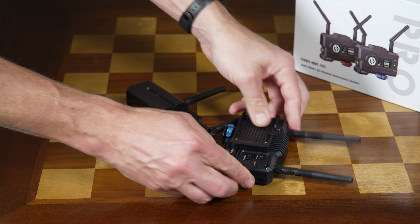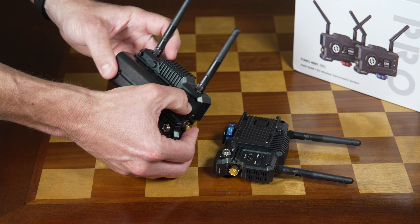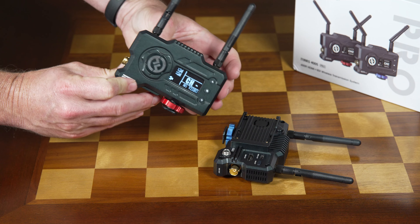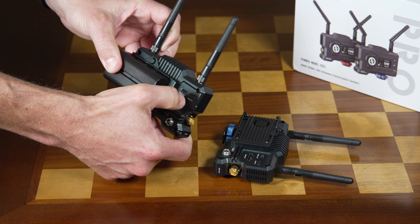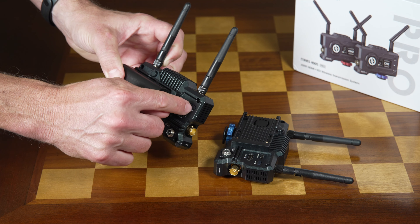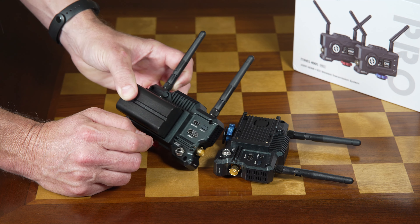This can save you money since you're eliminating a component that a lot of people have to purchase for live streaming, and those capture cards can run anywhere from $200 up. The other basic thing on the back is an on/off switch — it's just a toggle type switch where depressed is in the on position.